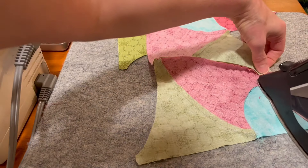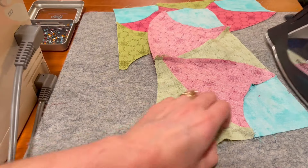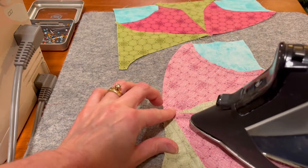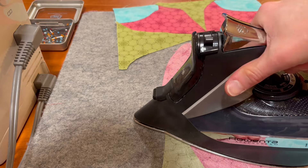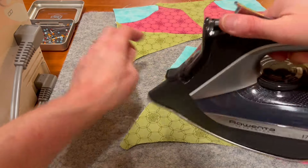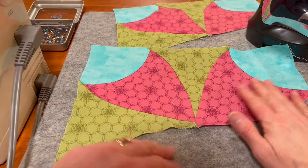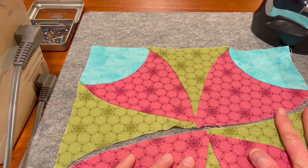I like how this corner comes out better if I iron it this way. It just works better for me, so I'm going to set it down like that. Now we have two half blocks and we will join those into one big curvy seam.